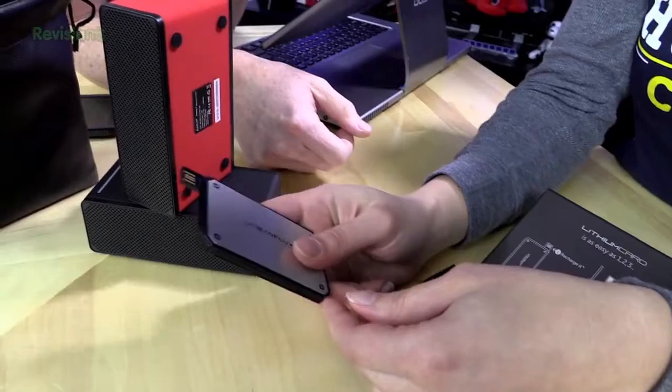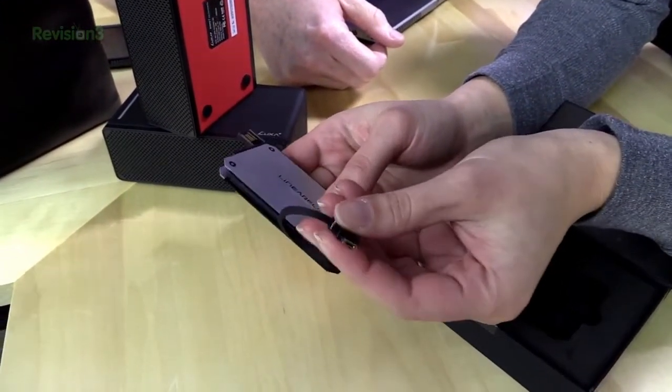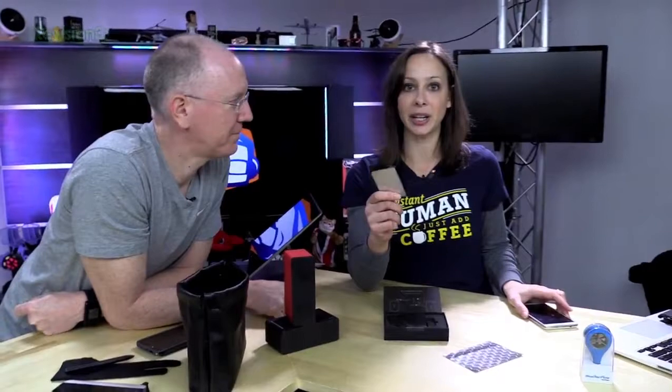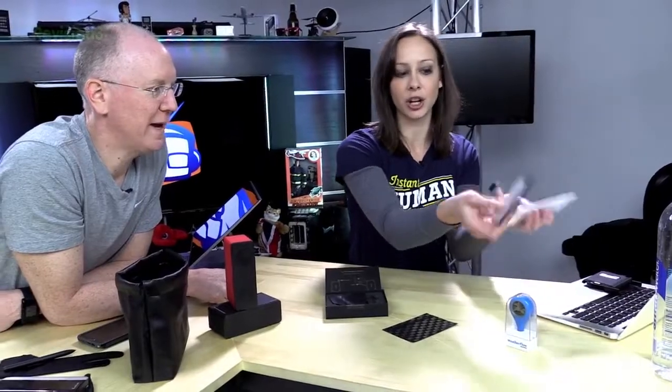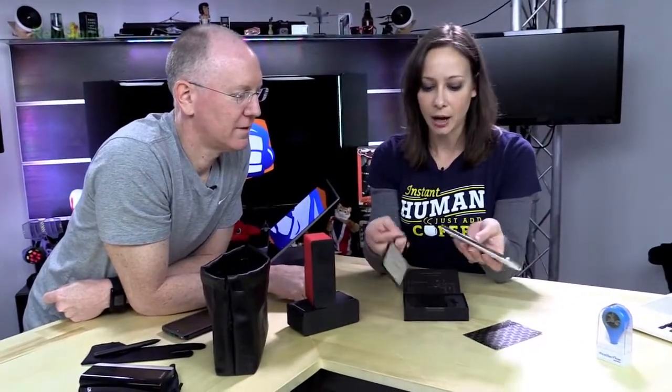Here's how you charge it, and then you pull this out to go into your phone. It will actually do simultaneous charging, so you can charge it into your computer and it will charge the device itself as well as your phone at the same time.